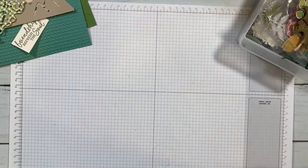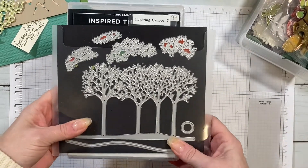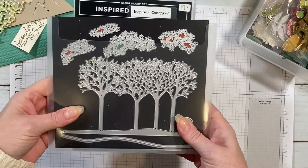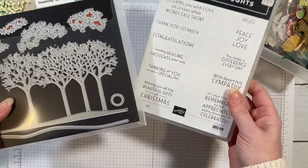Take a minute to look through your supplies and then I'll be back with some more ideas. I pulled out some retired products, and now I'm going to show you some current products that could work for this challenge.